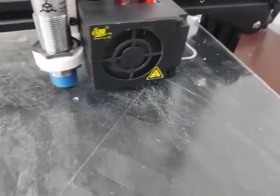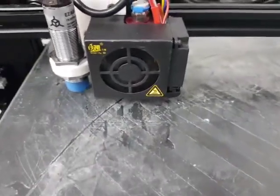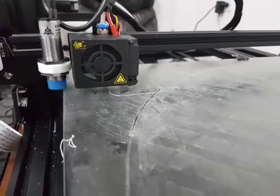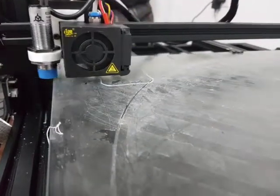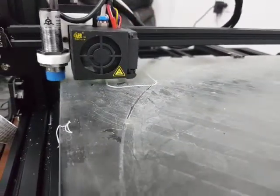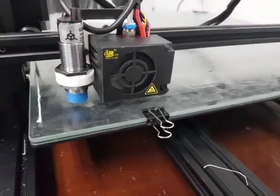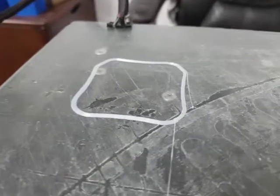I did manually level my bed before the system started working, but I was never able to get full use of my table — that's actually one of the reasons I purchased the TH3D ABL Pro. It took me a couple of tries to install it. The TH3D video differs a bit from what's currently in the firmware, but that was probably just because I'm an idiot. That actually looks pretty good.